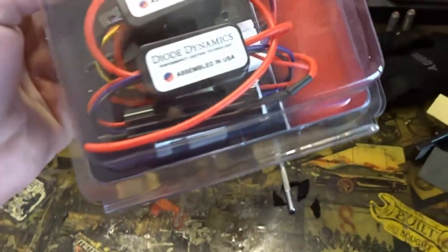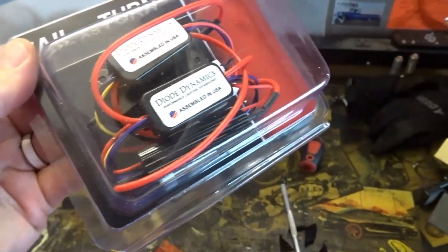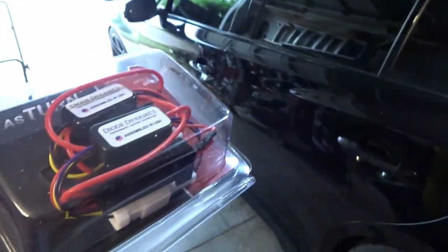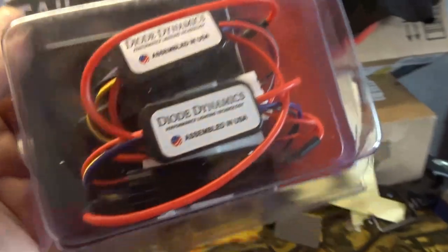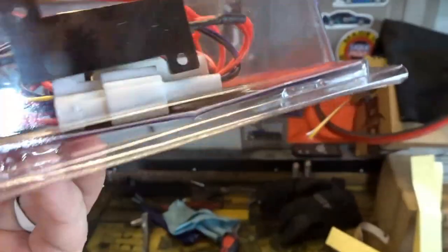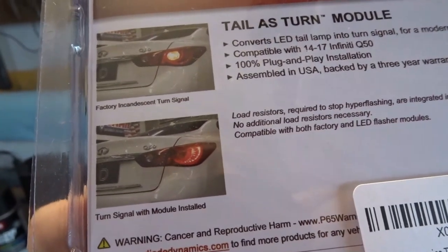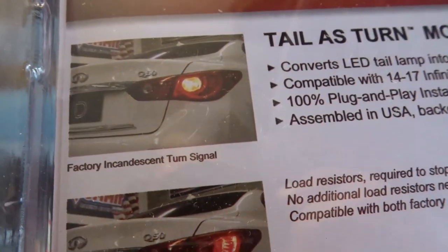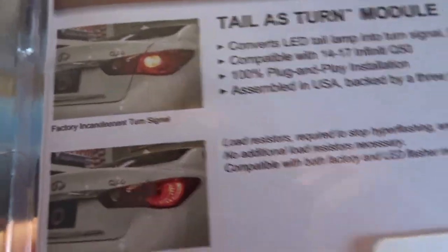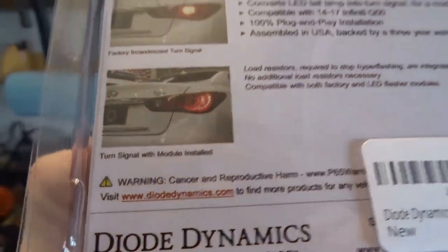It's just these two little modules on each side from Diode Dynamics — the same company that we got the Always On module for the fog lights — so we know their stuff works pretty decent. Apparently they're plug and play. You can see the little plug-ins there. It takes our normal turn signal, which is just that little round circle in the middle of the taillight, and then uses the taillights as the turn signal, which is cool.